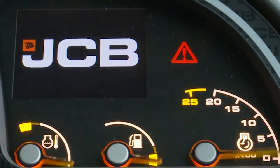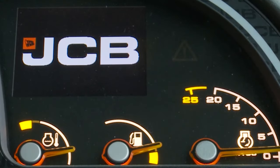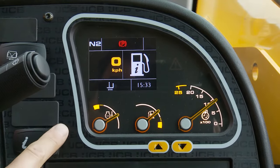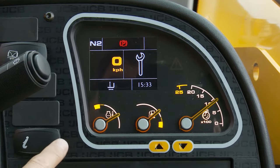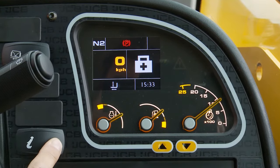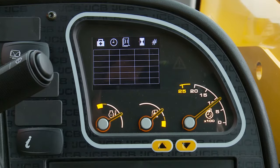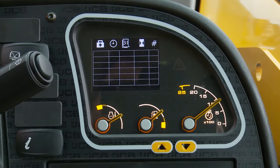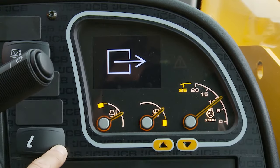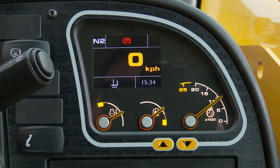Machine information can be found on the dash display, navigated with the information button. To check for any active faults on the machine, use the information button to navigate to the hospital symbol, then press and hold the information button until the screen changes. This will display any current faults. To return to the main display, press and then hold the information button.